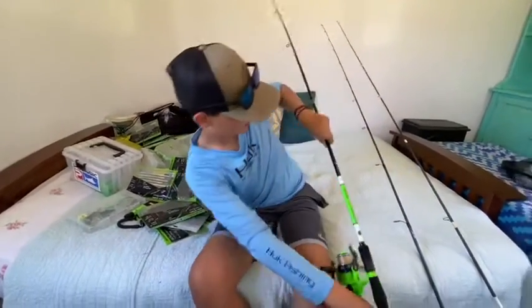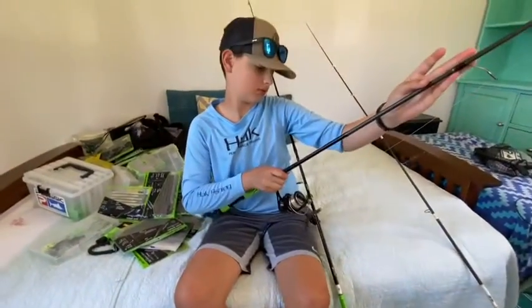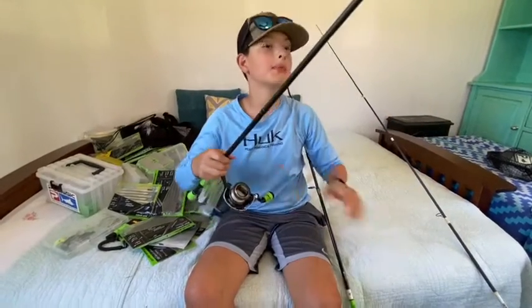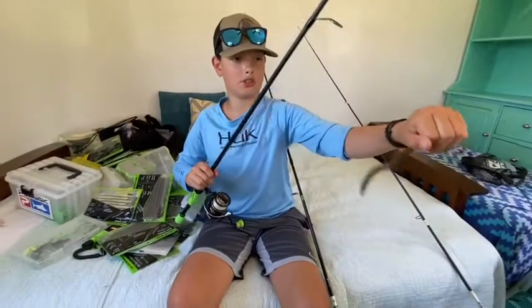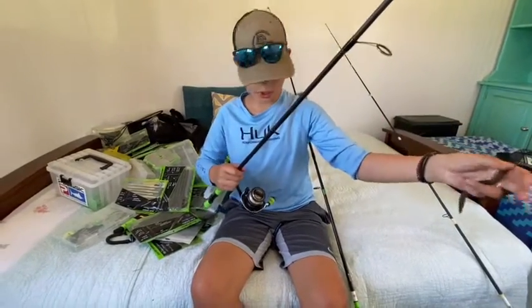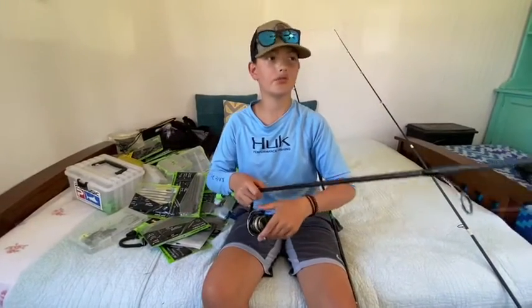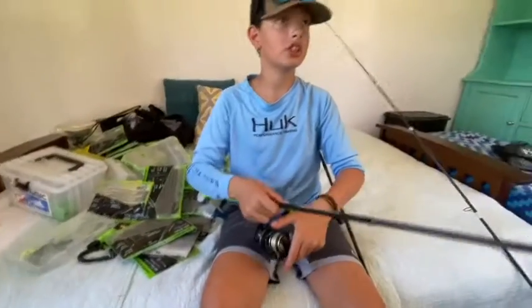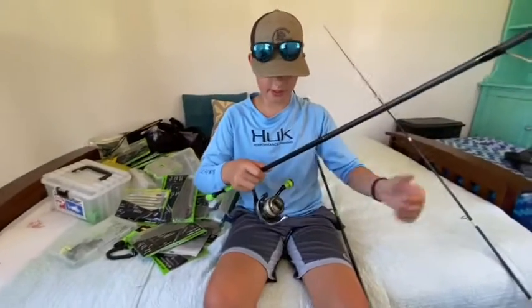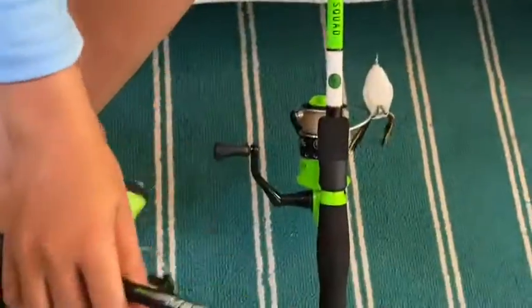Now moving on to the Lews Mach 2. This is my go-to bass rod. I use this for weightless Senkos with a drop shot hook. I have 12-pound mono on here. The Lews Mach came as a combo and this was like my first good rod.